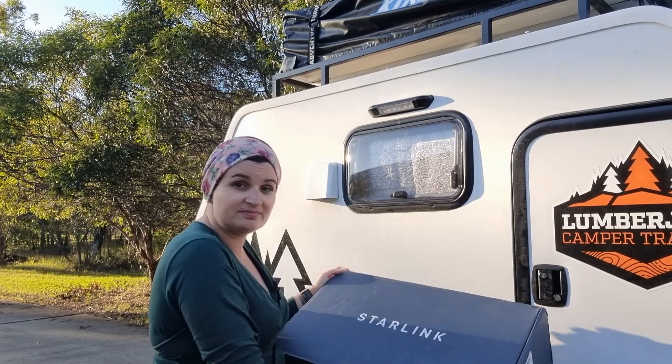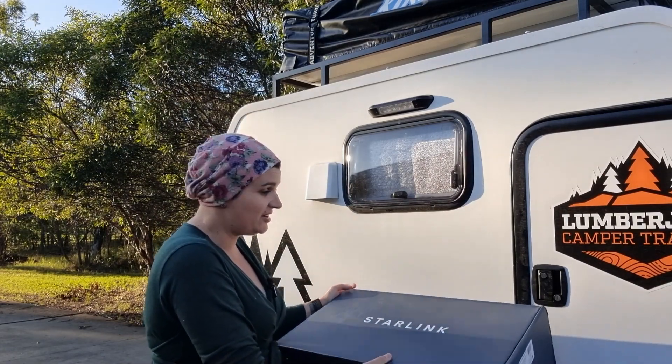This brand new Starlink has arrived. It's pretty cool — I ordered it online and it showed up in less than a week, which is just in time because we're about to head off to the Mundy Mundy Bash where there would usually be zero reception whatsoever. So let's see how it goes, but first let's see what's in the box.